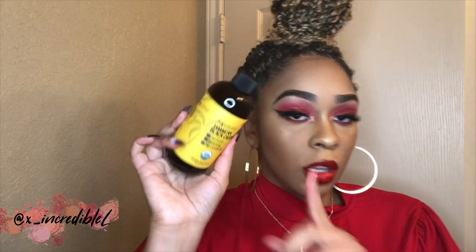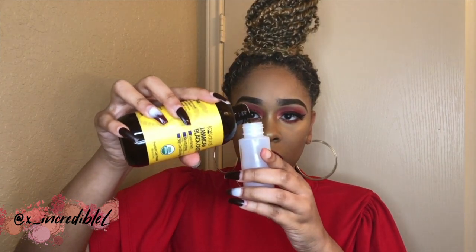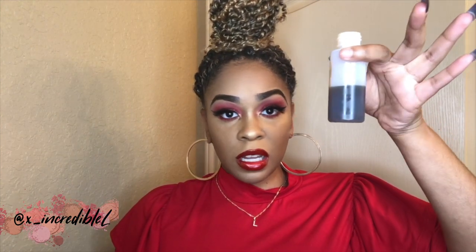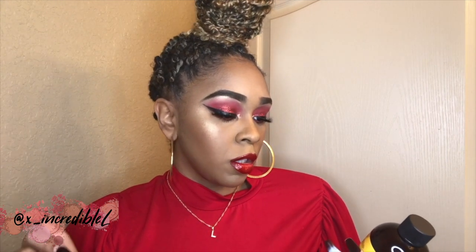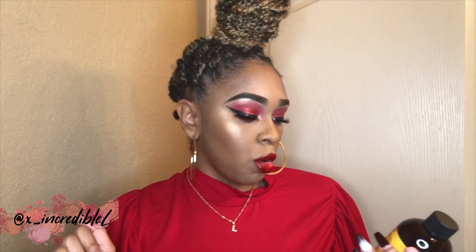This is how the bottle looks out of the plastic. You all already know how Jamaican Black Castor Oil usually smells. I'm gonna take the little dropper bottle and I'm not gonna fill it all the way up — I'm just gonna fill it up halfway because I really don't need that much tonight. It says to apply small amounts of IQ Natural Jamaican Black Castor Oil to the roots and scalp of your hair daily, and massage the oil into your scalp using your fingers.